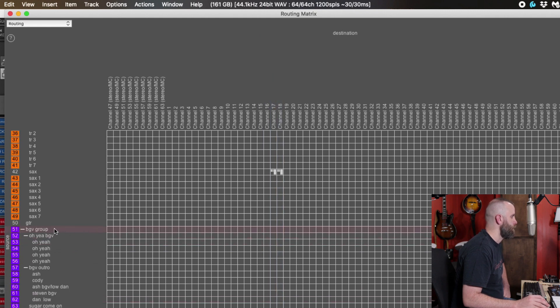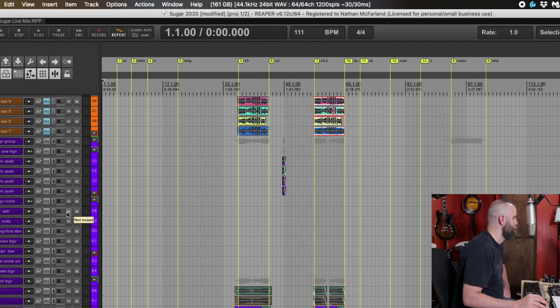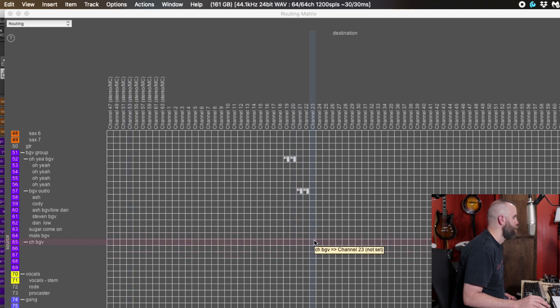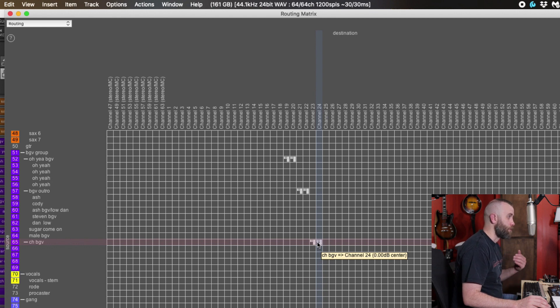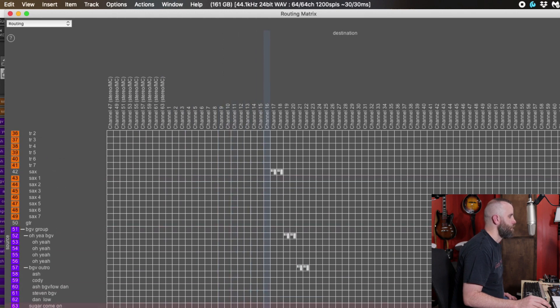For background vocals, we have a little 'oh yeah' part, so I'll have that be 19 and 20. The background outro is going to be 21 and 22. There's also a chorus background vocal — they just weren't labeled — so those will be on 23 and 24. That pretty much takes care of the first 24 tracks. We're going to make the gang vocal 25 and 26, and the stem vocal on 27. We've essentially routed all these tracks out to a fader on the board.